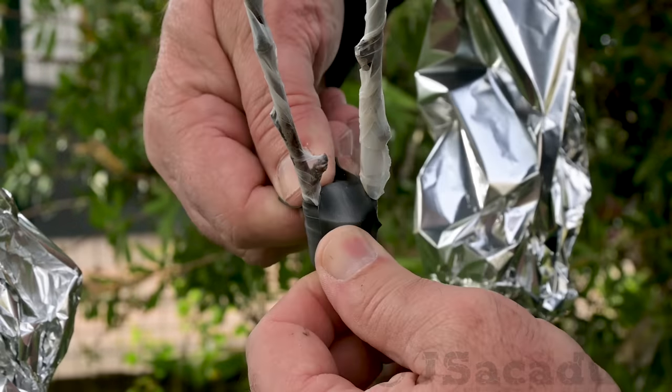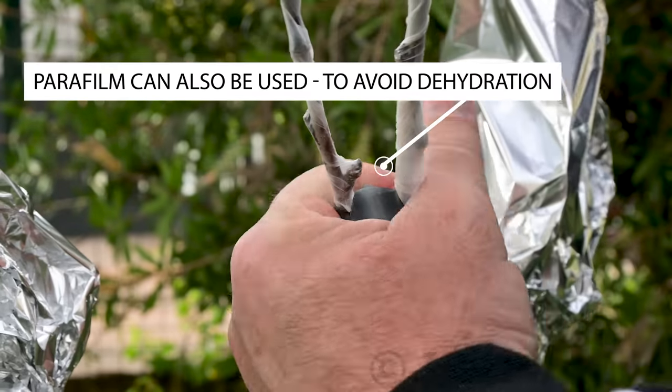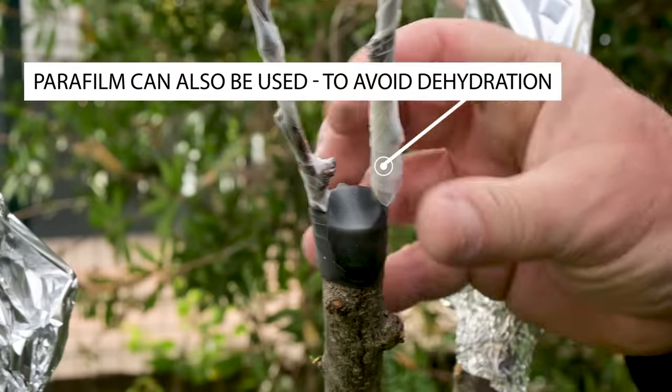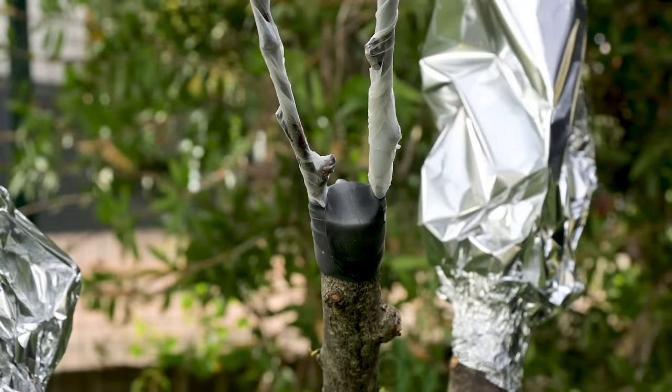If the temperature is already high in your location, consider adding an additional layer of protection, like a padded envelope or a layer of aluminum foil to help prevent graft dehydration.